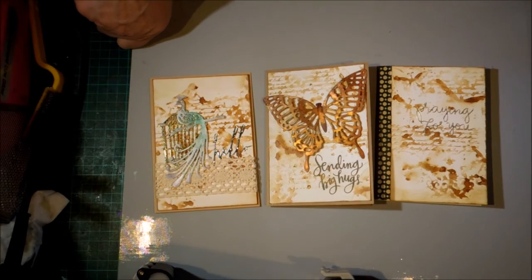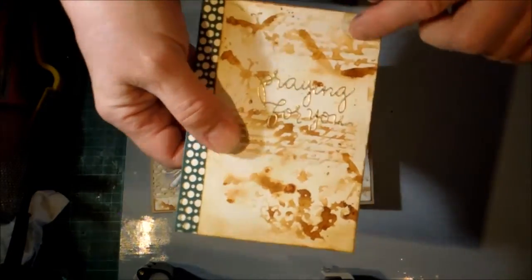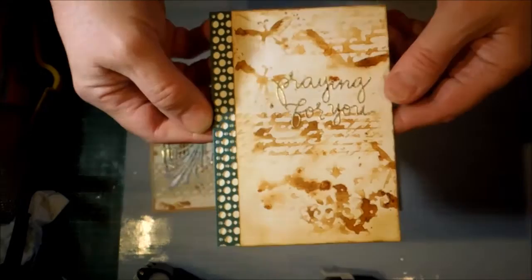When I've finished I put a little bit of Distress Ink around the edges just to give it some definition and shade it a tiny bit.